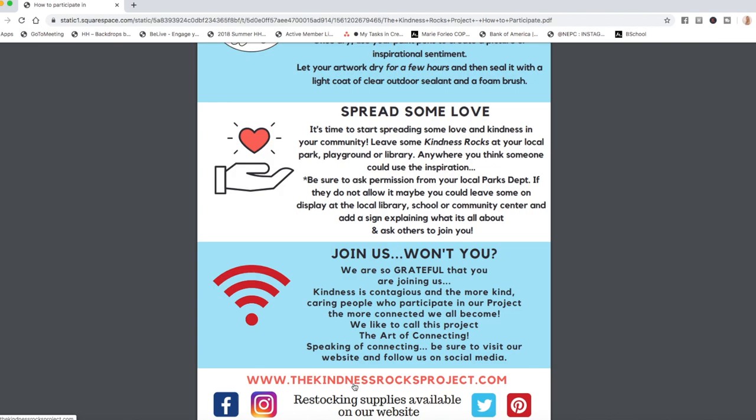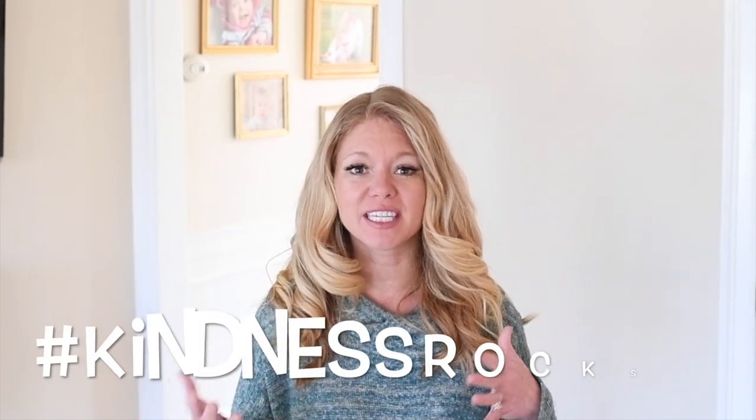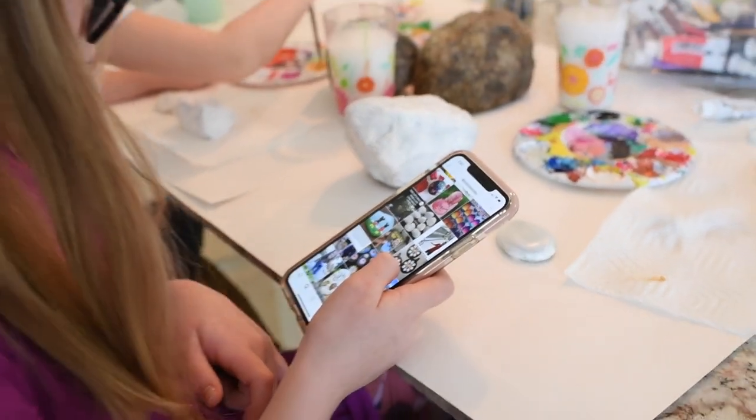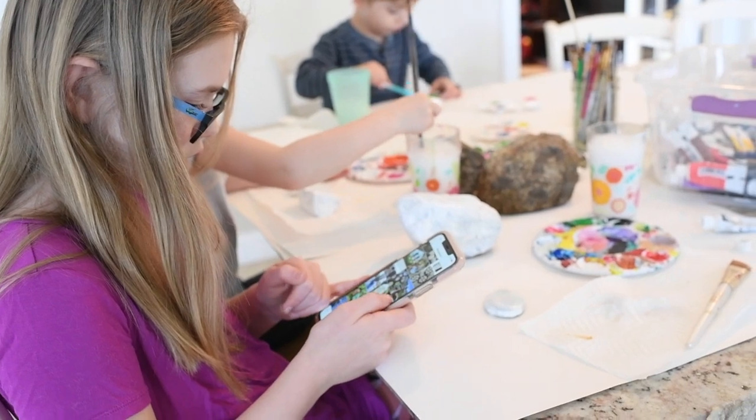You can find The Kindness Rocks Project at thekindnessrocksproject.com and on different social media channels as well. We're actually filming this during quarantine, with schools closed for the 2020 coronavirus outbreak. So we're all stuck at home and not able to go out into public places with more than a certain number of people. I thought it would be fun to create our kindness rocks now and place them around our own yards, take a photo, and share that message using the hashtag kindnessrocks. If you look up that hashtag on Instagram, you'll see lots of examples of people already making and sharing their own kindness rocks.